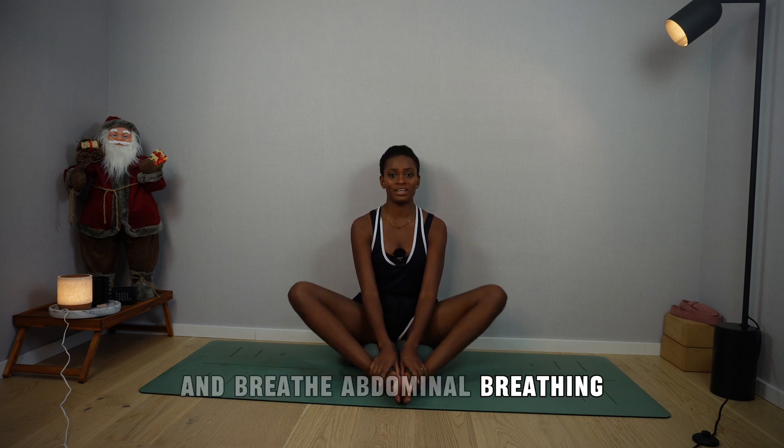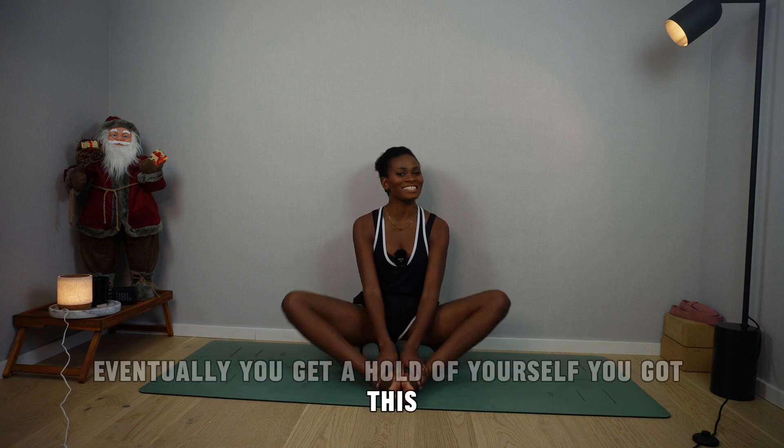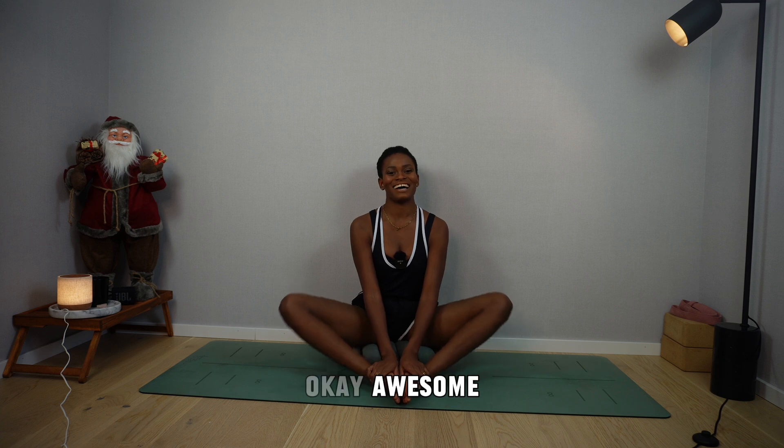Think of them as passing clouds, and breathe. Abdominal breathing. Eventually you'll get a hold of yourself. You got this. Abdominal breathing.